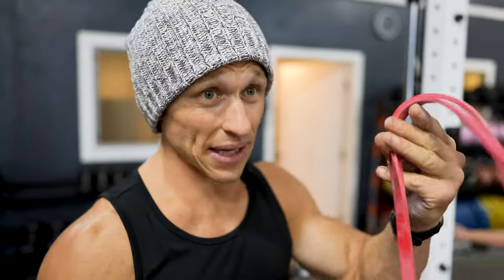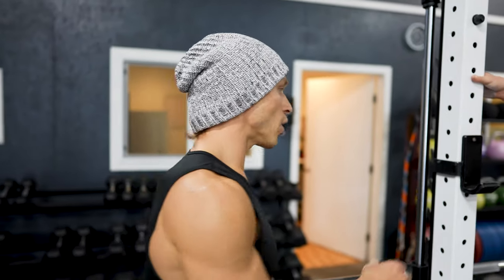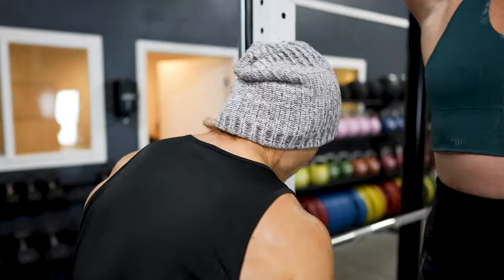Just in case you don't have a band and you're starting to see your pull-ups fatigue, Megan's going to show us some negatives — a great tool. If you don't have strict pull-ups yet or you're trying to build them up, it's a great thing to substitute into this workout. She's basically going to jump herself up to the top of the pull-up bar.